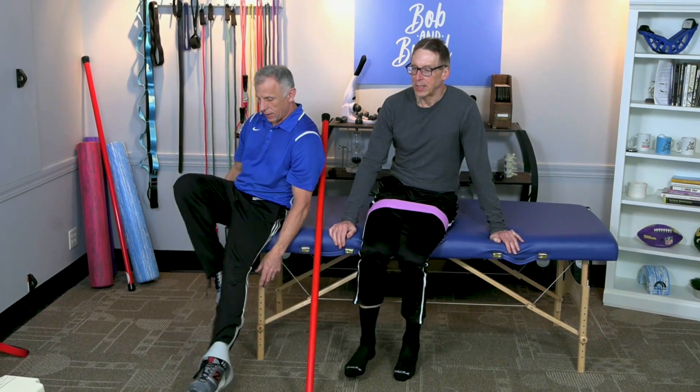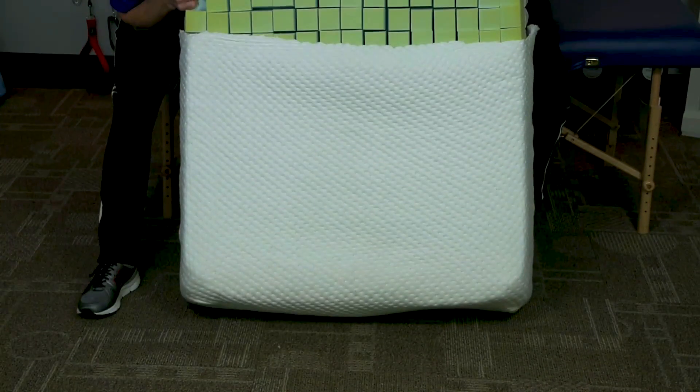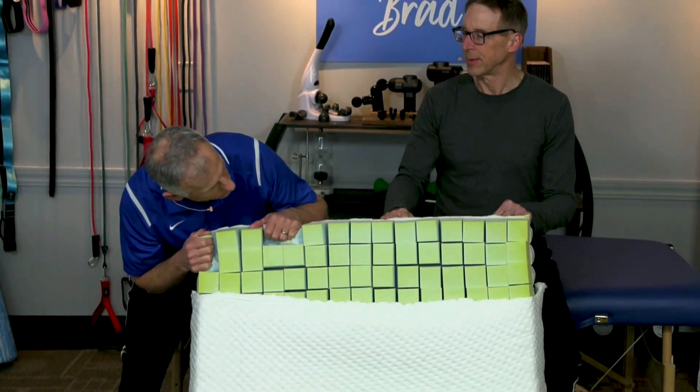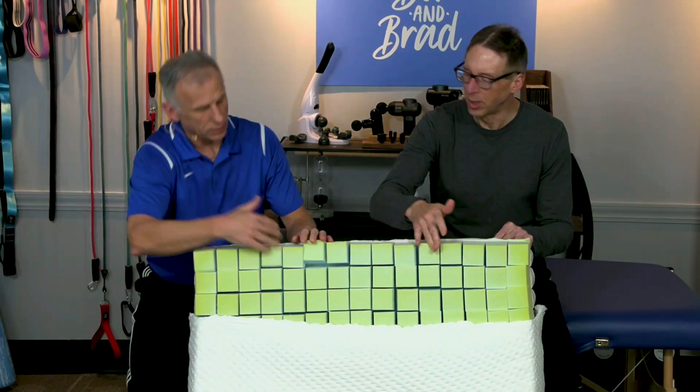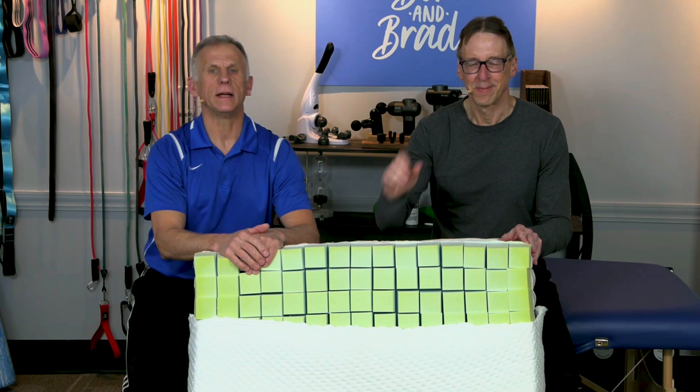Flat feet is something you can work with — these exercises need to be done at least five days a week; take some effort, but you can do it. Now for this week's giveaway: the fabulous Sleepovation mattress. We've been promoting these for quite a while — we love them, we sleep on them, and so do our wives. Seven hundred tiny mattresses with air channels, nice and cool, and very comfortable. It's the mattress for people who have pain, or if you just want to sleep well — or both. Take care and have a good day.